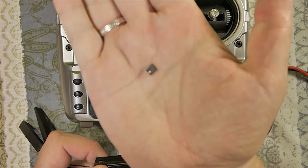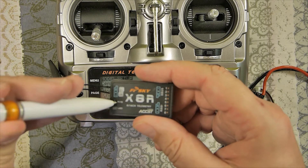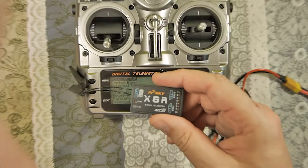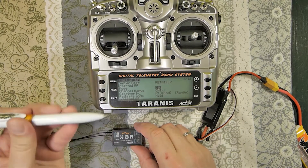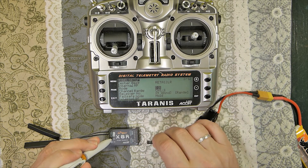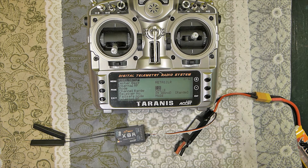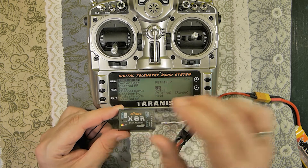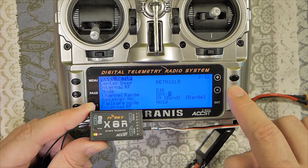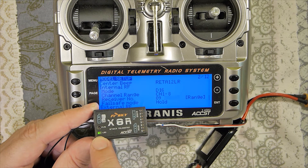For D16 binding, we will not use the jumper. Instead we use this small button on the receiver. Press it with a pen or something similar — press and hold the small button, hold it, then release. Now the lights are flashing. Go to the Bind option, press Enter, and you can see the LED lights are flashing on the receiver.